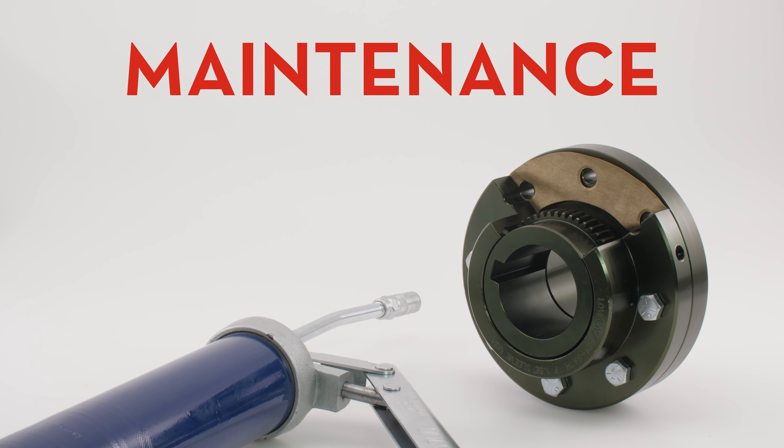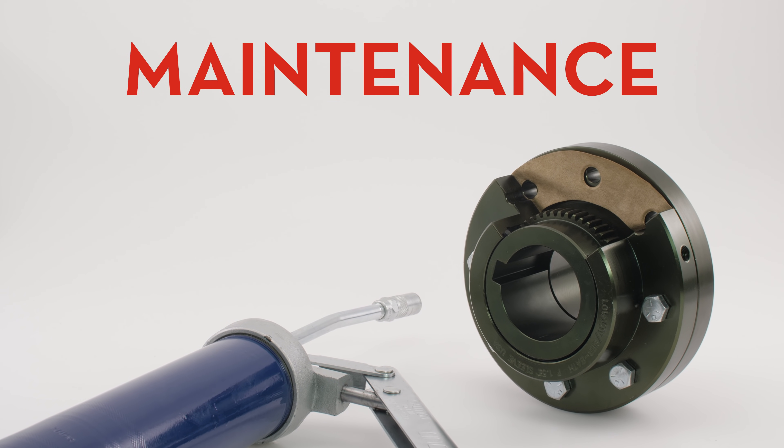Fourth, maintenance. Couplings should be inspected and lubricated if needed on a regular basis.